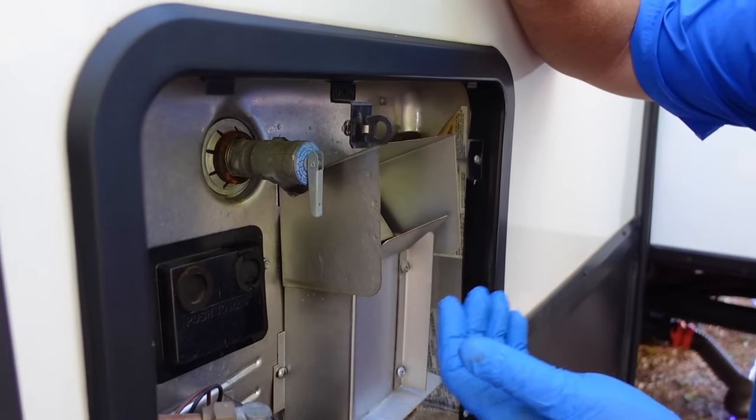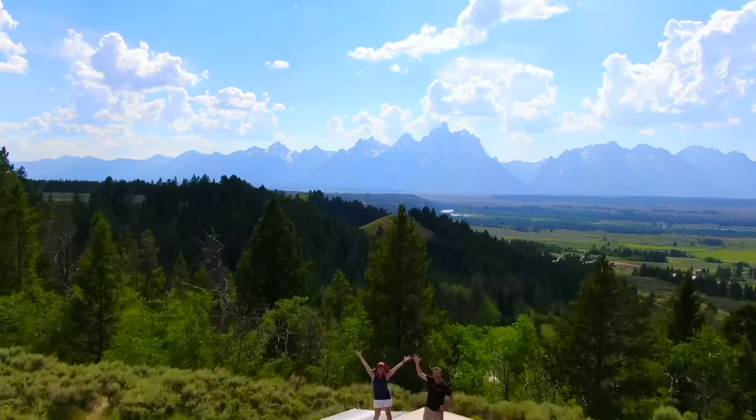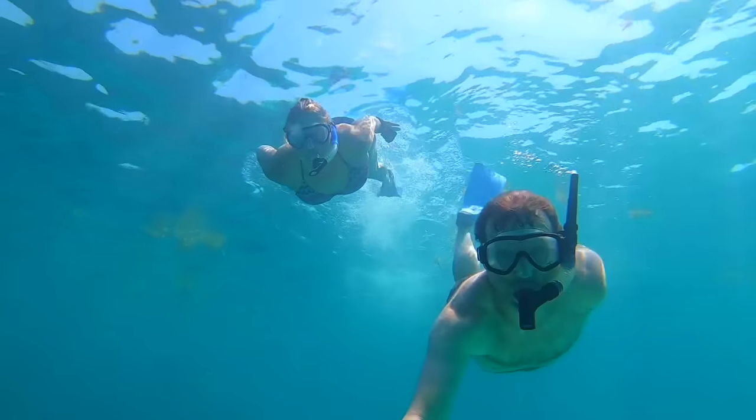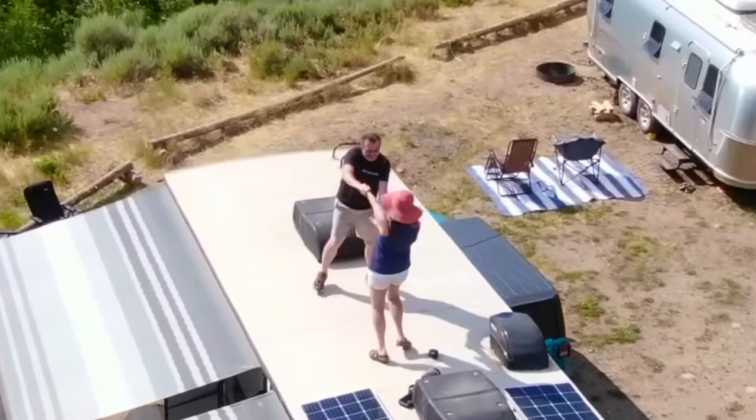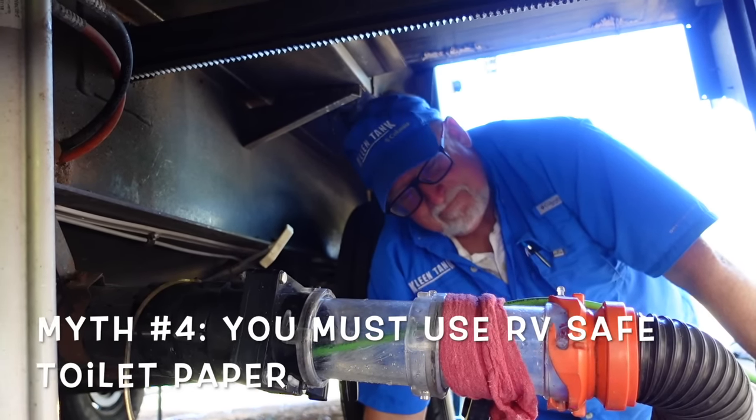Look for a persistent drip in two places: here, which would indicate that this valve is failing. I'm Tom, and I'm Cherie, and we're EnjoyTheJourney.Live. Today we're back with Jim from Clean Tank. If you remember in the last video, he showed us a complete masterclass on black and gray tanks — we'll link to that video down below. But today it's all about what to do and what not to do with your RV water heater. Let's jump right in.